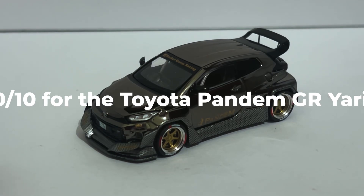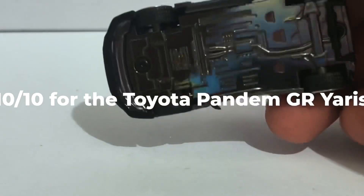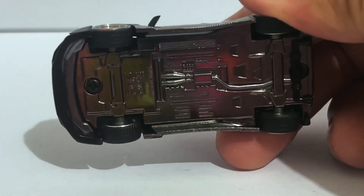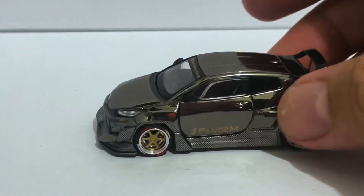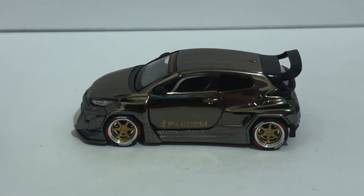That's it for this episode — I hope you folks enjoyed it. Look at that, the chrome extends to the bottom of the car, how nice! If you like what you see, please consider giving me a like and a subscribe, and hitting that notification bell. Thank you.